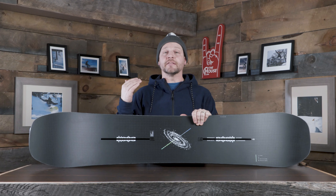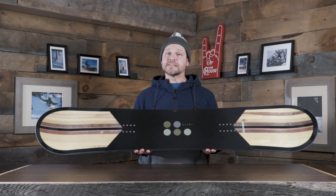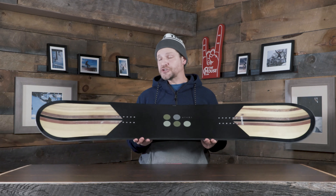They're doing the Response Plus core with extra hardwood for extra stability and pop. Also the Reply Plus fiberglass, which is basically a box fiberglass with extra carbon — so you get that nice, easy, predictable feel, but then you've got that extra carbon to give it that extra snap and pop. Super, super good bang for the buck, especially if you like a twin-tip board that you can ride absolutely everywhere.